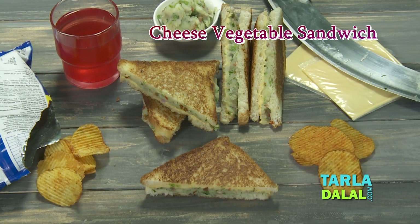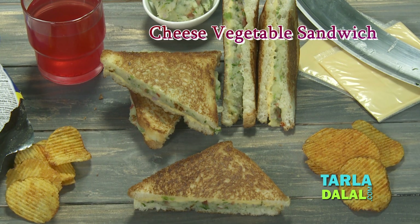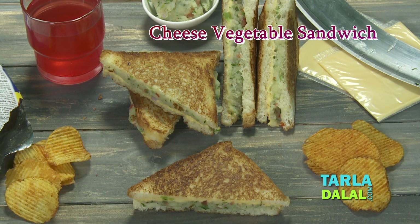Welcome to your very own Tarla Dalal's Kitchen. I, Chef Pal, today will be making a cheese vegetable sandwich that is easy and quick. So let's see how it is made.